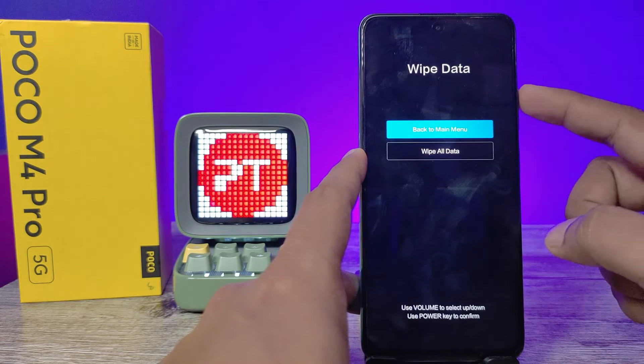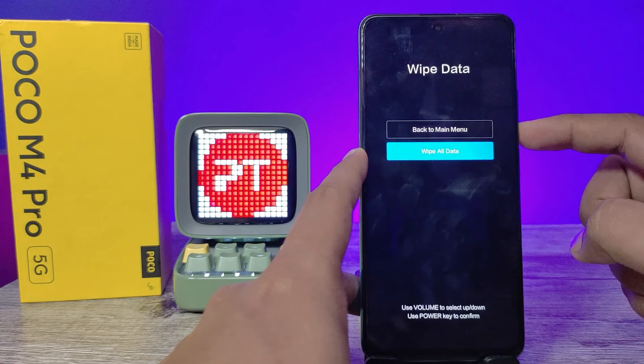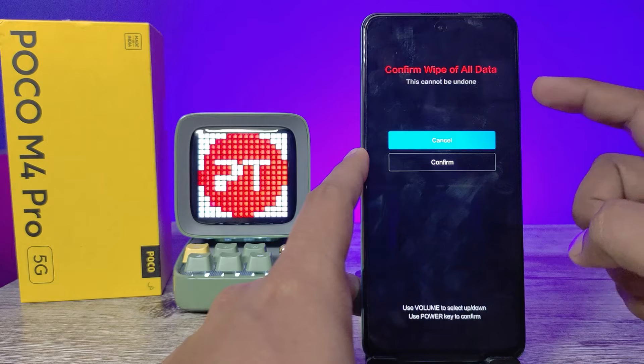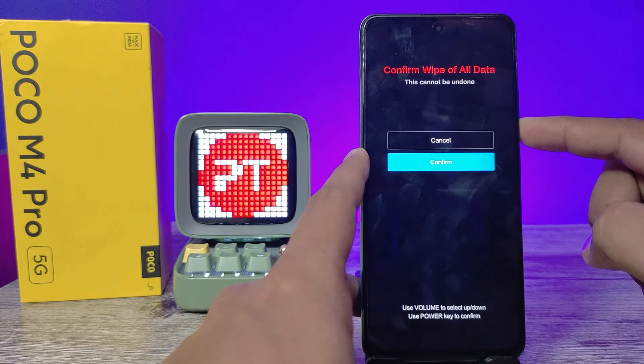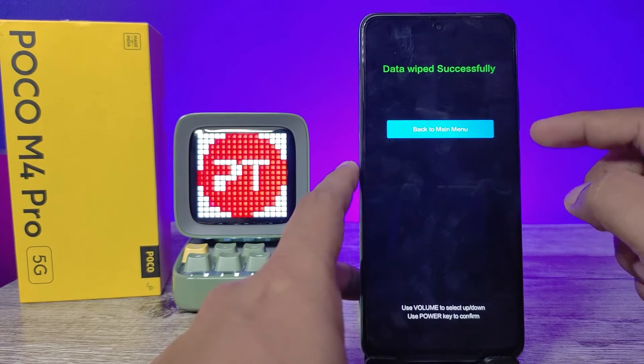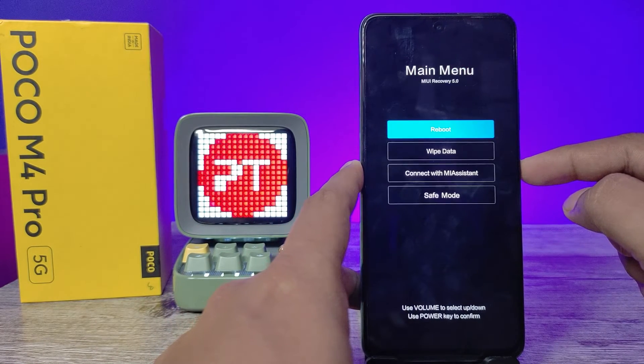Again press Volume Down, then select Wipe All Data and press the Power button to confirm. Then press Volume Down and Power key to confirm. The data wipe is now completed successfully. Click the Power button to go back to the main menu.